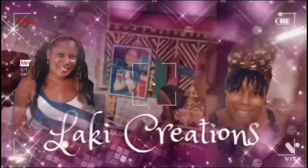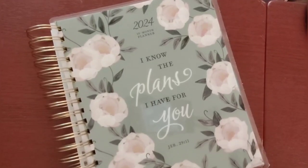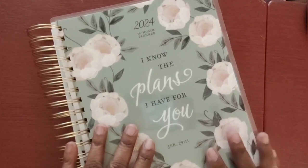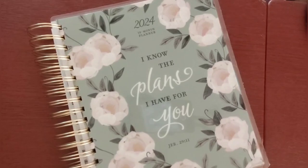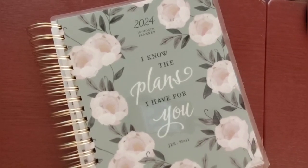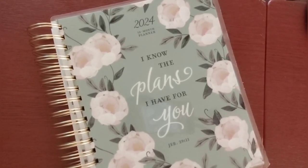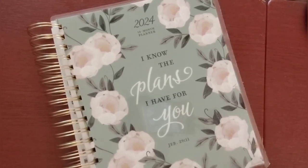Welcome to Locky Creations, where I feature my fabulous crafty life. Hello, crafty friends. Welcome back to Locky Creations. Today I'm going to do something fun, hopefully sort of short, but I'm going to be showing you how I decorated my journals for the new year 2024. I'm going to do some show and tell and also some demo as well. So let's get going.